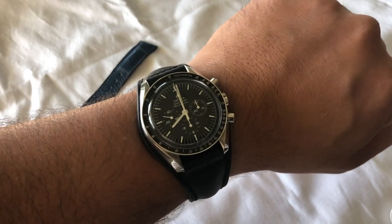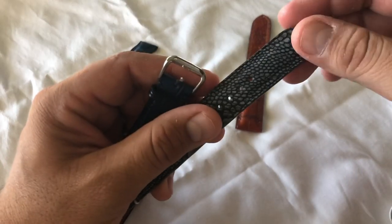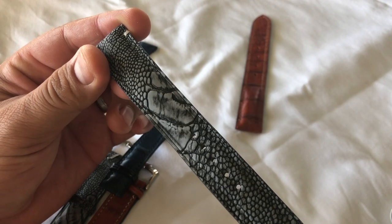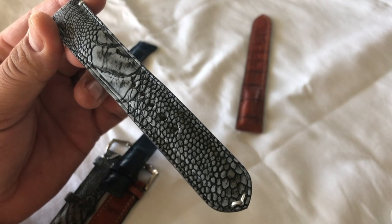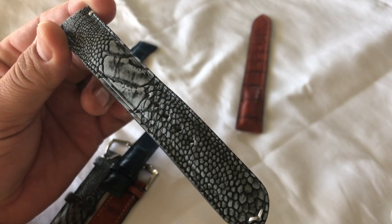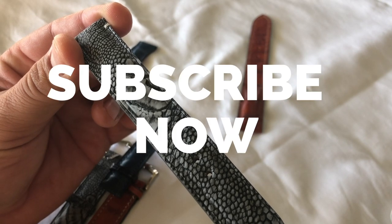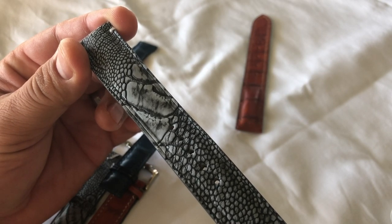So Huang Dat, thank you so much for sending me those two straps. If you like the look of leather on watches and want more of the ornate stuff like this ostrich, give Huang Dat a message on Facebook — he can also be found on Watch Wabi and a lot of other groups. This guy is amazing and very well known. If you have any questions, comments, or concerns, put them in the comments and subscribe to the Watch With Us channel. This is the Time Cop signing off.